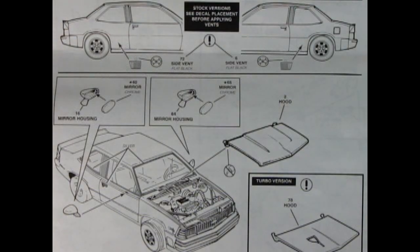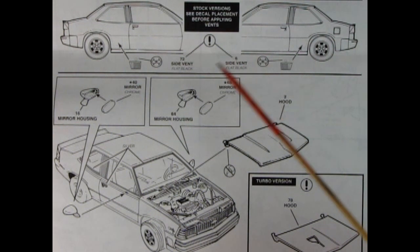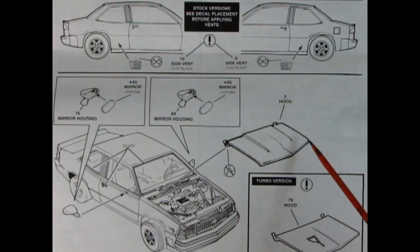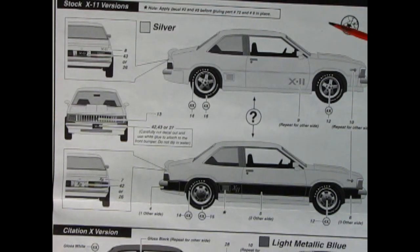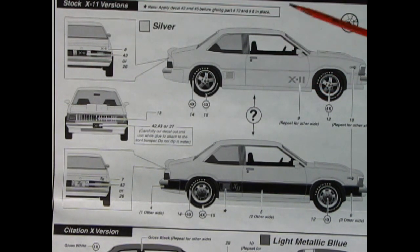Here we've got our final assembly - the completed chassis pops into the completed body, then we add the upper radiator hose and air intake hose. To wrap up the body there are nice little side vents for the stock version, side mirrors with a two-piece reflective part going into the housing, and then the stock hood or the turbo hood with the little opening. There are so many options for the decals - I can't wait to show you the decal sheet at the end of the video.